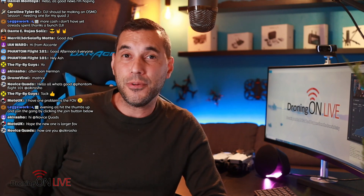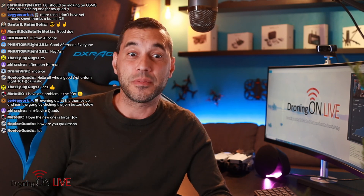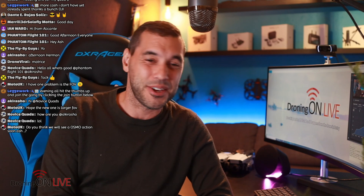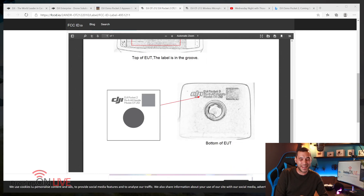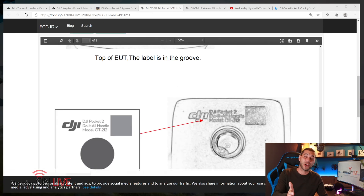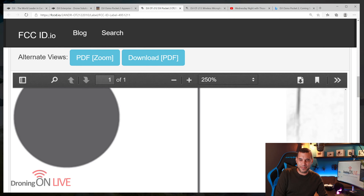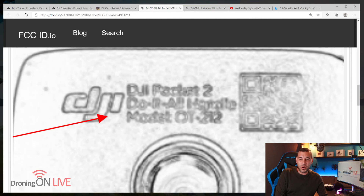DJI know that and they've realized this is a great market and sector. They're also trying not to keep their eggs in one basket by just offering drones, getting into the camera market for a new revenue source. It was quite inevitable that the Osmo Pocket 2 was going to arrive. Earlier in the week we saw the Mavic Mini 2 leak on the FCC database, and now the Osmo Pocket 2 has appeared on there today. The FCC listing actually says 'DJI Pocket 2' — and it also reads 'Do It All Handle.'